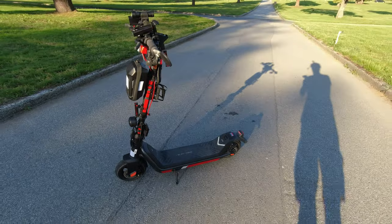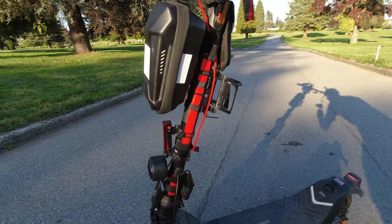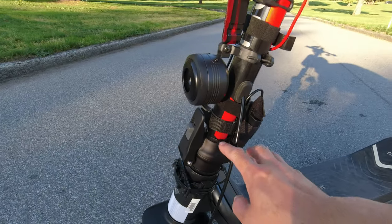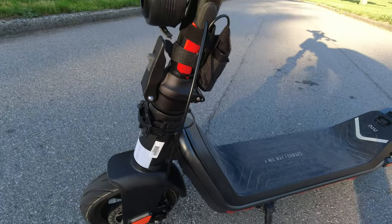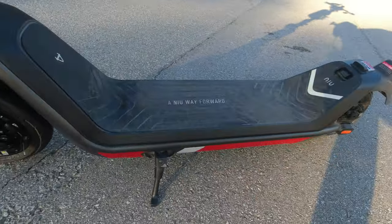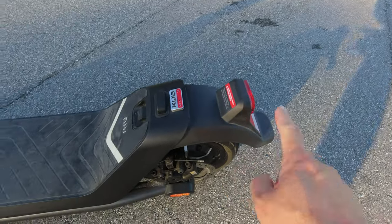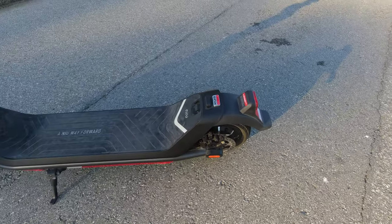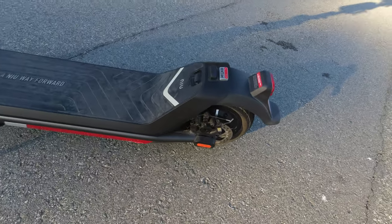The frame is very very solid and robust. The latching mechanism is quite easy to use and very secure. The whole frame is very solid. I've seen some people crack their fenders, so be careful — it's a common issue with scooters in general just from vibration.